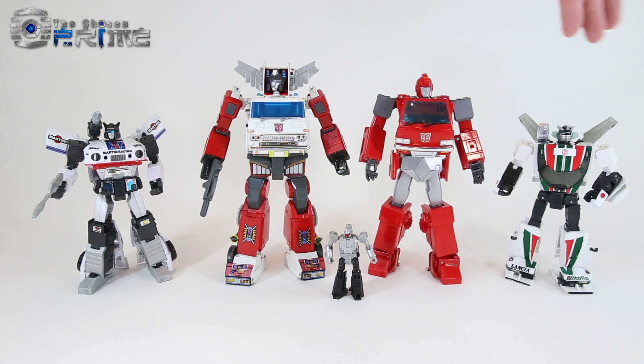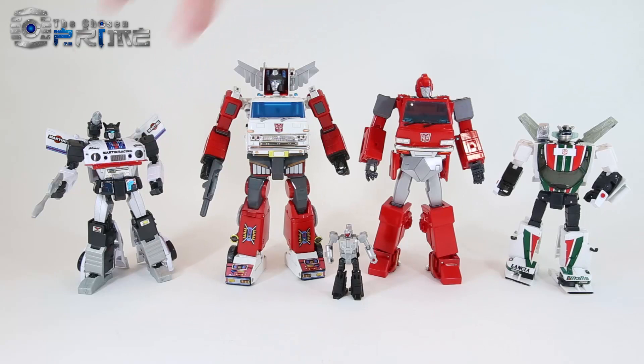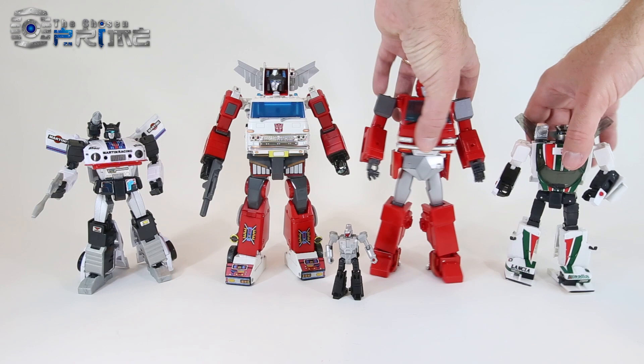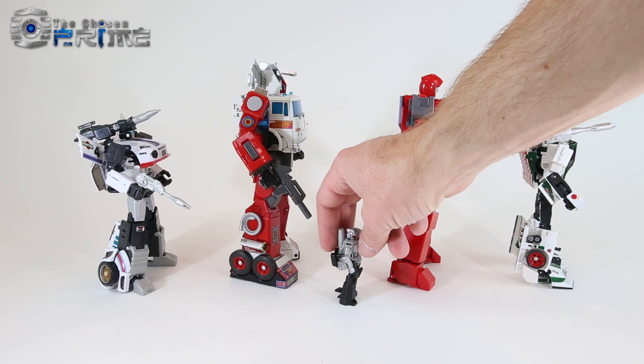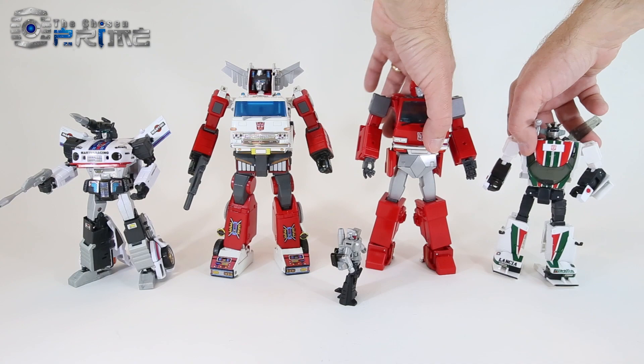Moving on to a comparison with other official and unofficial Masterpiece figures — here we've got Mate Toys Downbeat or Jazz, Artfire, Masterpiece Ironhide, and Masterpiece Wheeljack. You can see how well Artfire works with some toy-specific decos, like Repro Labels on Wheeljack and Downbeat, and how they all look side by side. You can also see how tall Nightstick is in his robot mode next to other official product. Nice robot mode from Artfire, matching other Masterpiece figures just like Inferno and Grapple.